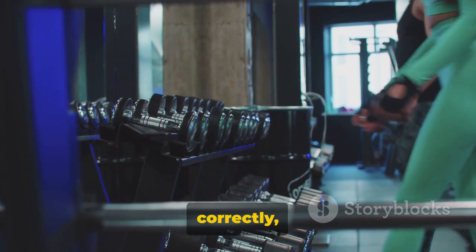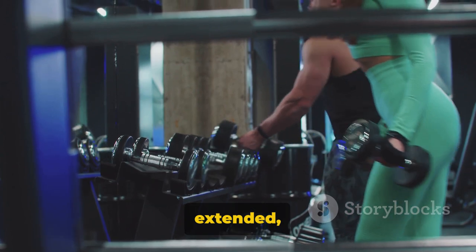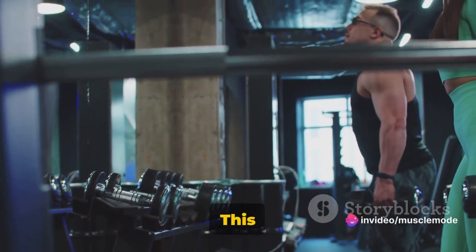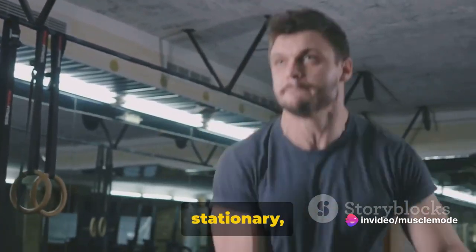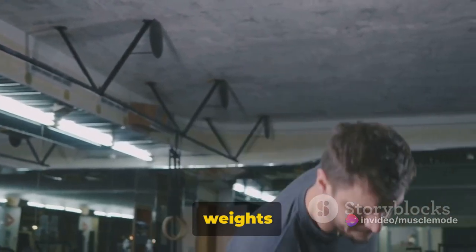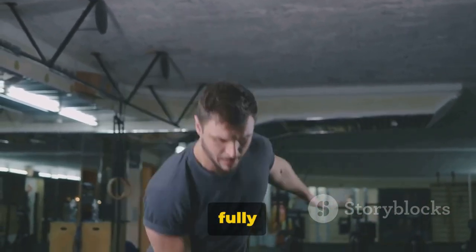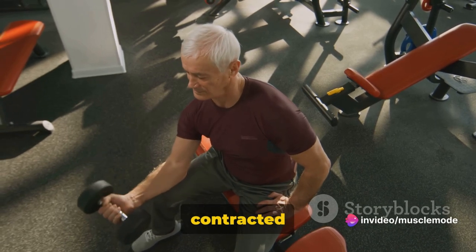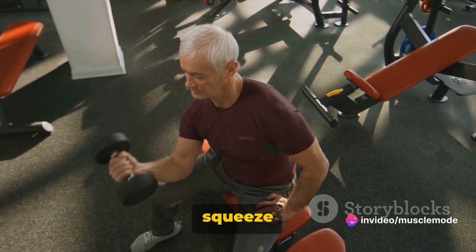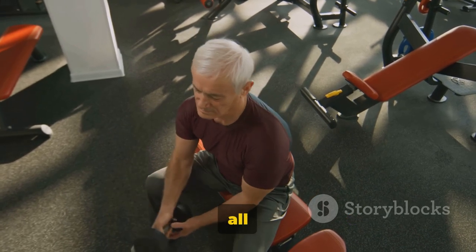To perform this exercise correctly, stand up straight with a dumbbell in each hand, arms fully extended, and palms facing your torso. This will be your starting position. While holding your upper arm stationary, exhale and curl the weights while contracting your biceps. Continue to raise the weights until your biceps are fully contracted and the dumbbells are at shoulder level. Hold the contracted position for a brief moment as you squeeze your biceps.